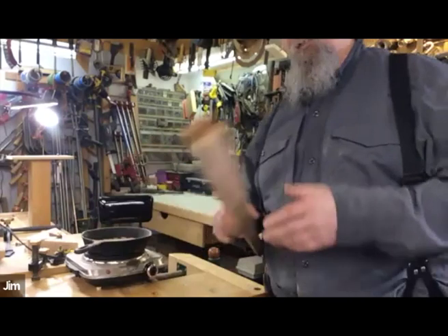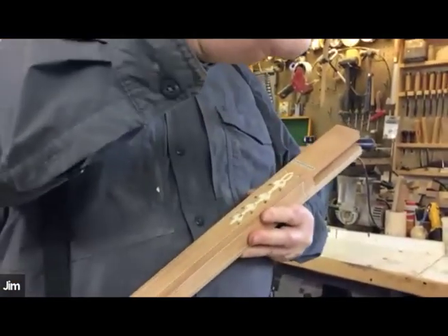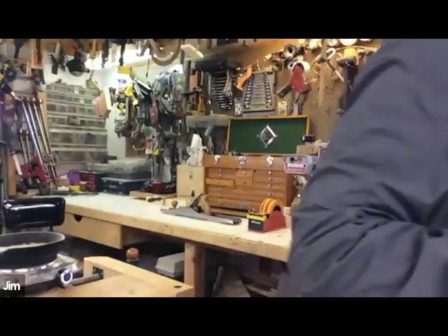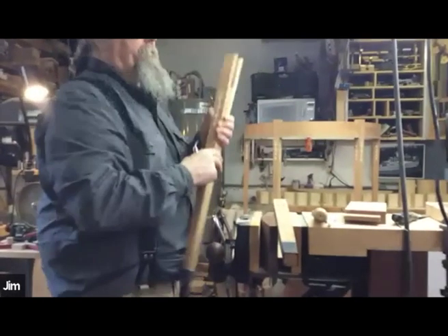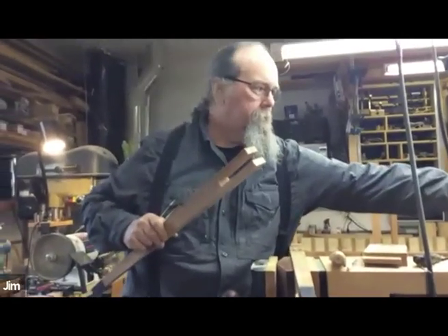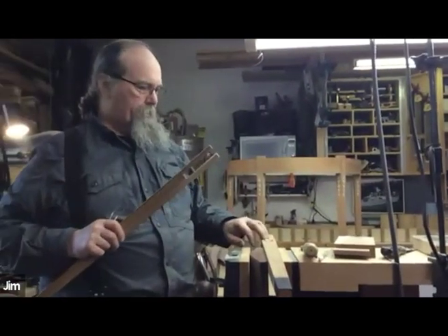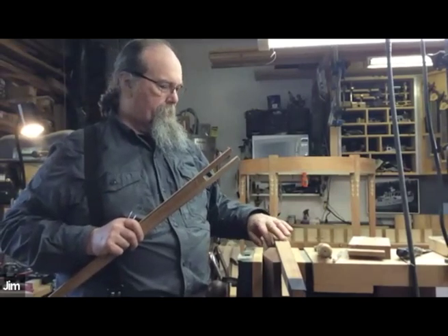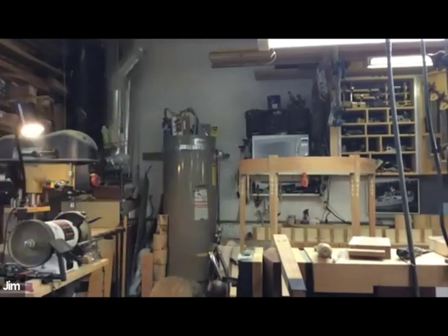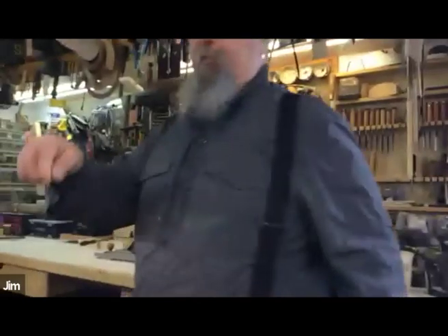The way this works: you glue these on with hot hide glue — I've got a little burner going — then you take an X-Acto knife and trace it, then route out where that tracing is and inlay the bell flowers.